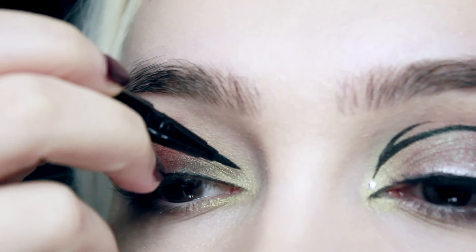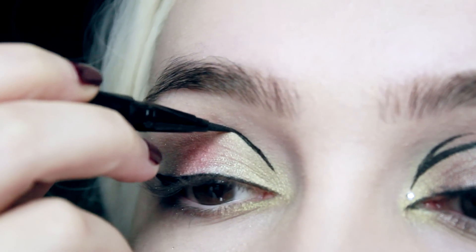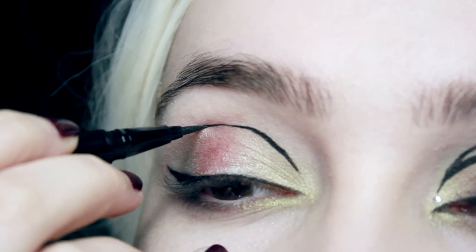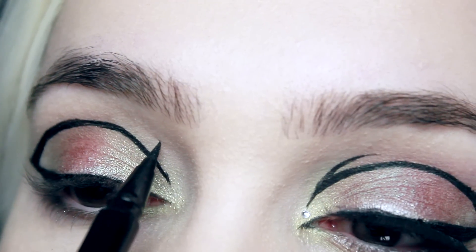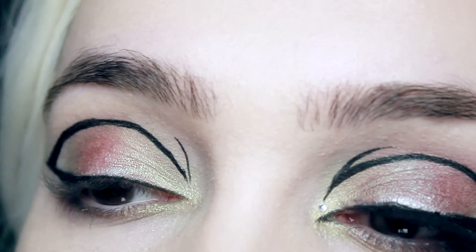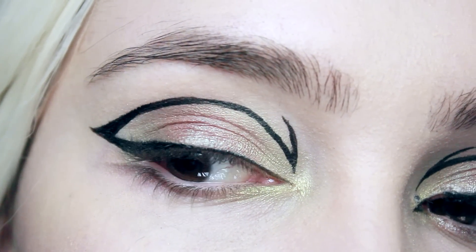Once the eyeliner is filled in, start at the inner corner of the eye and do a line just above the crease, connecting it to the very top of the winged eyeliner. At first this is going to be a little shaky but that's fine — just go over it and neaten up the edges, then do one more little curve in the inner corner. If you're unsure, you can use a white eyeliner as a guideline first and then go over that.